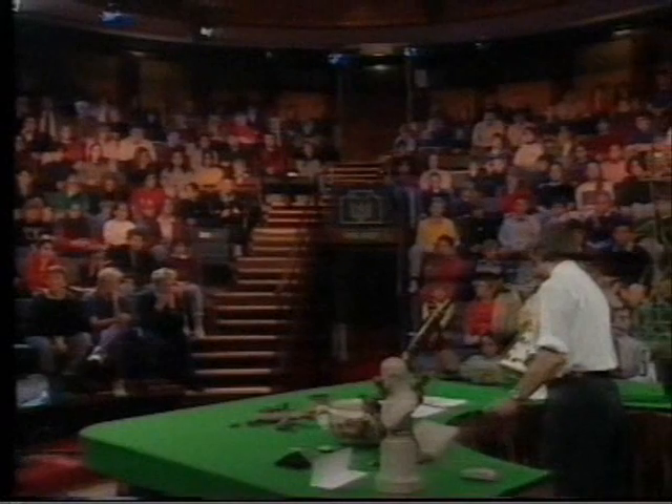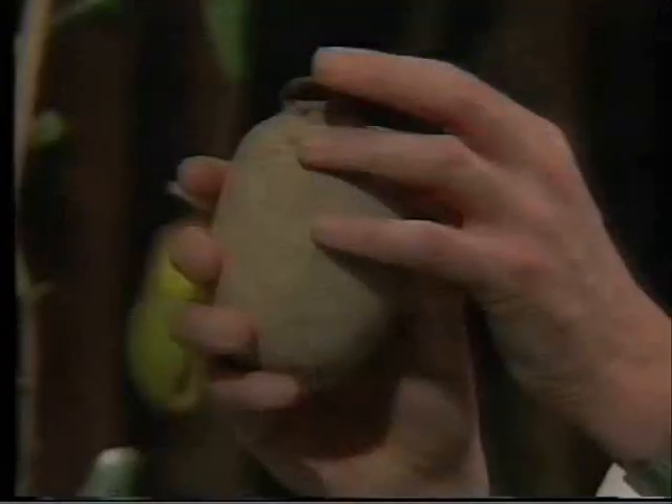Here's another sort of pot, a designoid pot. This is made by a trapdoor spider. You can see the trapdoor at the top. The spider lives inside.